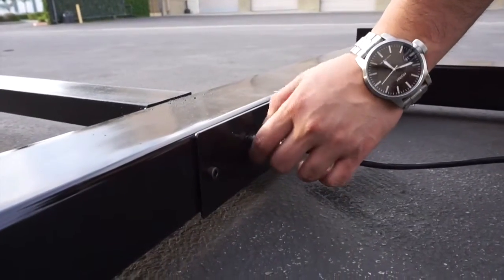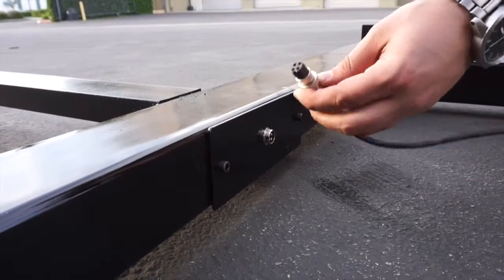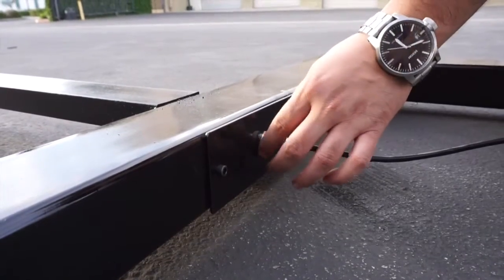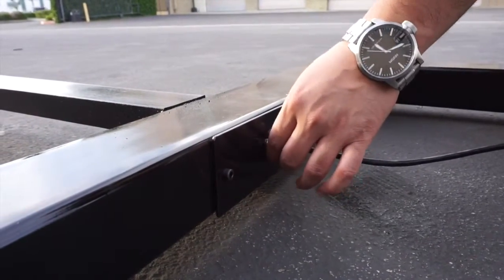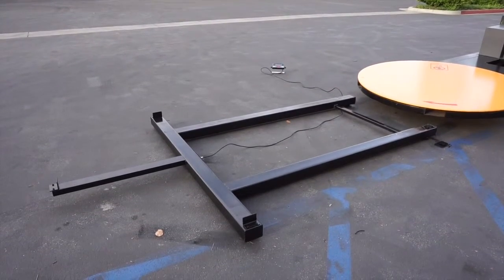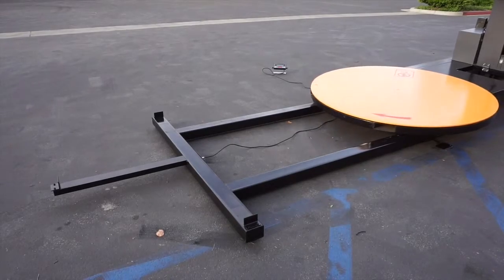Our PS-PI integrated weighing system was designed to be added to any existing stretch wrap machine, turning it into a scale without cutting, drilling, bolting, and most importantly, not affecting the warranty to any previously owned machine. With its integrated and sleek design, you will never even know it's there.